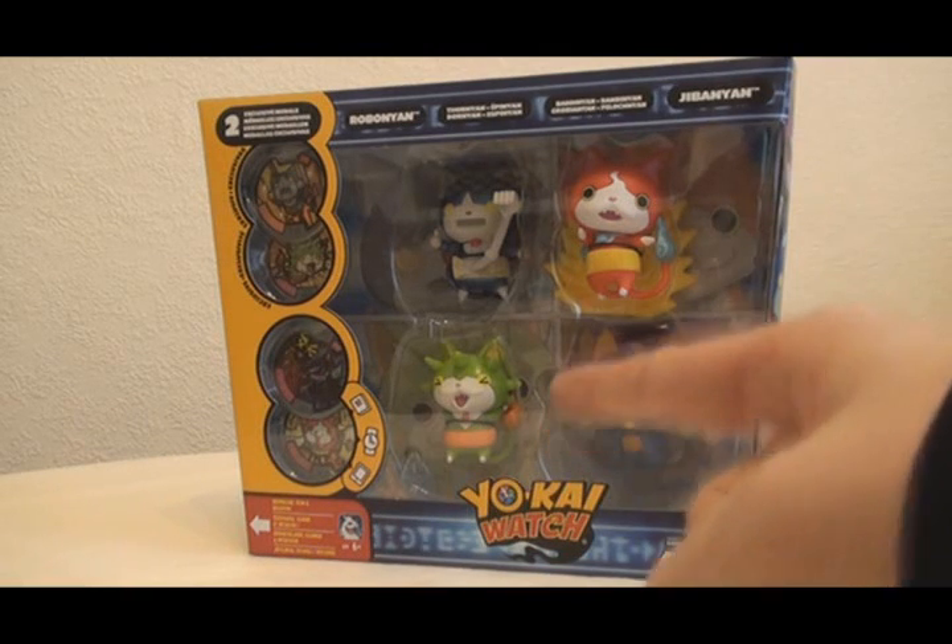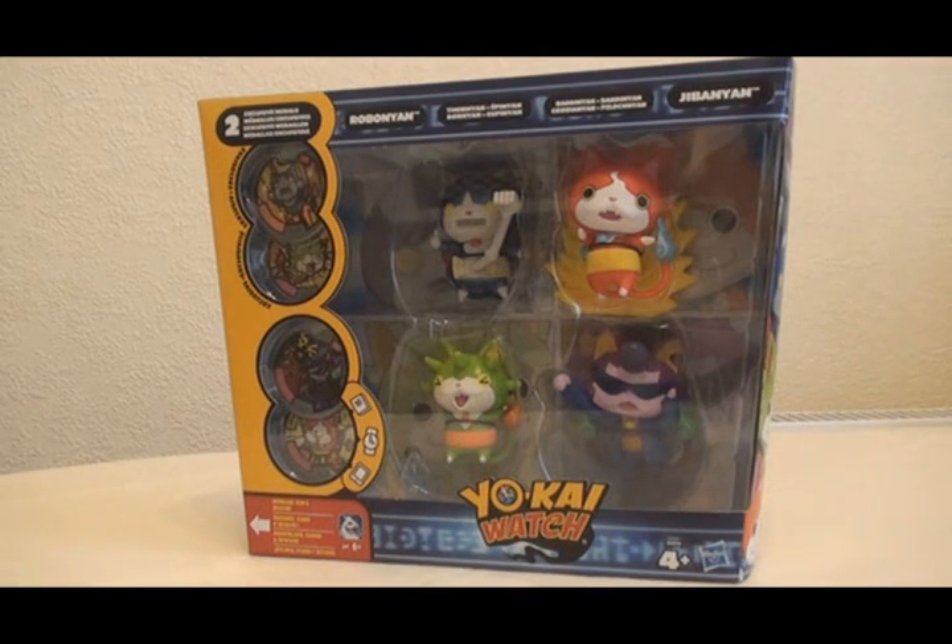Hello! Today I want to talk about this. It is the Yo-Kai Watch Metal Moments Figures Faces of Jibanyan box set.